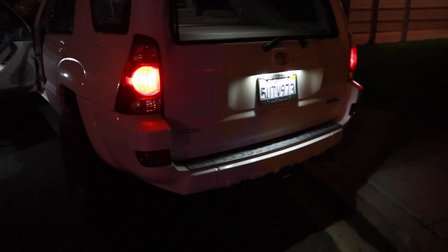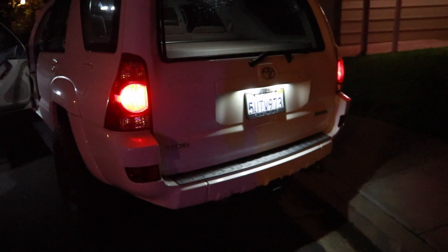The back looks a ton better with that LED. I definitely recommend it to anyone who's deciding whether they should do it — just look at how much brighter it is and how much of a difference it makes.